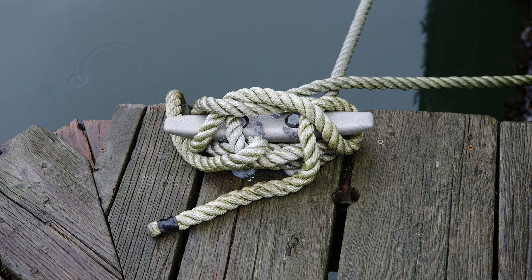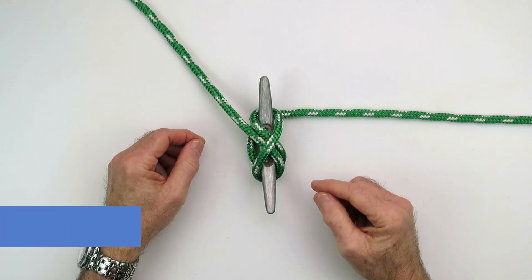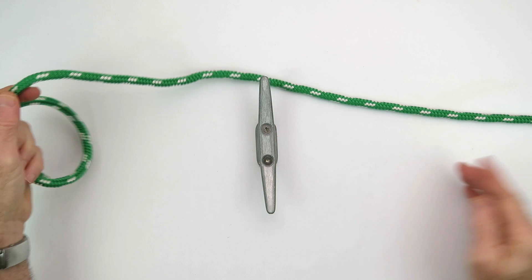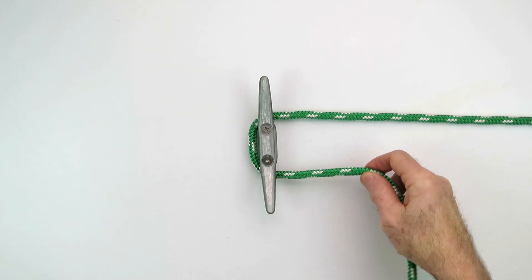Believe it or not, there is a correct way of making a line fast to a cleat. It's called the cleat knot. Here we see the finished knot and I'll show you how to tie it. There are two methods. The first method, and my preferred method, is to come from the load out to the cleat. We put a half wrap around the cleat.